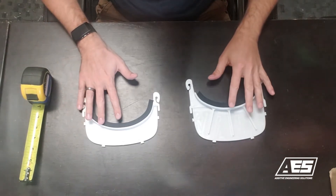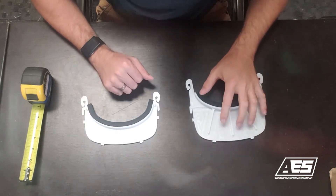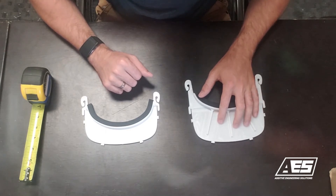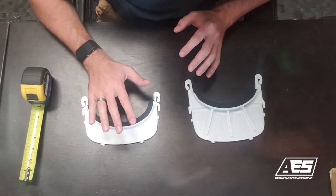We offer two different face shields at AES. The one on the left is the standard face shield, and the one on the right is the one that we specifically designed to work for dental professionals while using their loops and light. The standard one will work with loops, just not enough room for the lights.